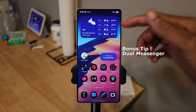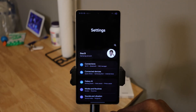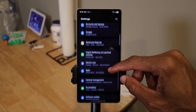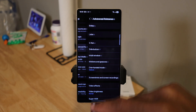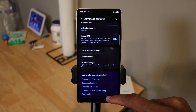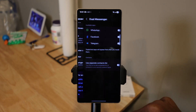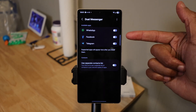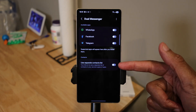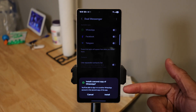Bonus tip: did you know you can add two messengers to one device, like two WhatsApp or two Telegram messengers? It's super easy. Go to Settings, scroll down to Advanced Features, and tap on Dual Messenger. Select which app you want as your dual messenger — for instance, you can select WhatsApp — and you can also use a separate contact list for that second messenger.